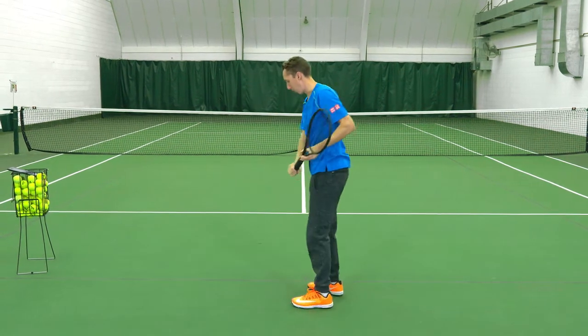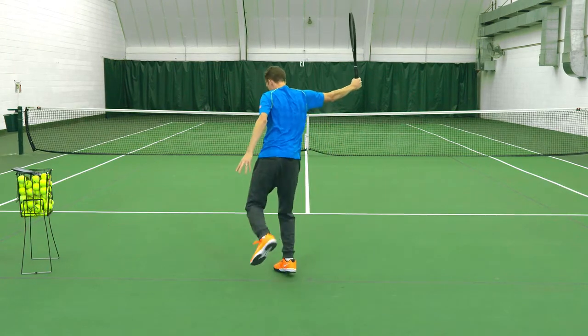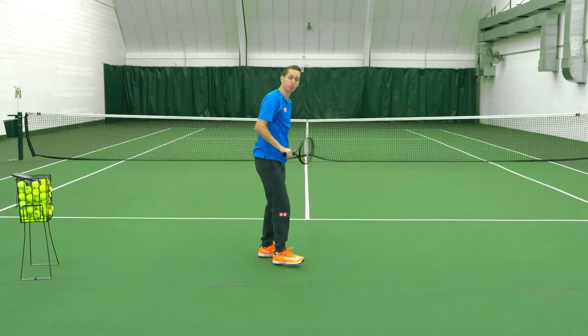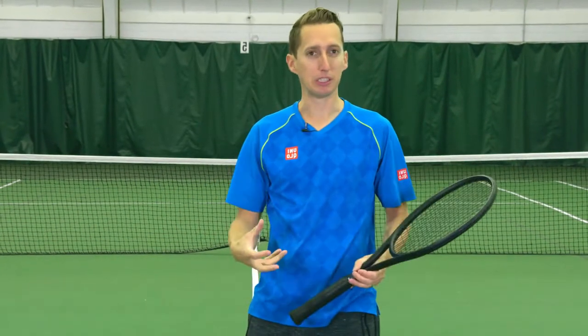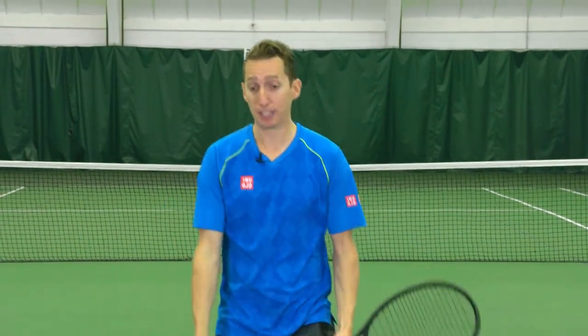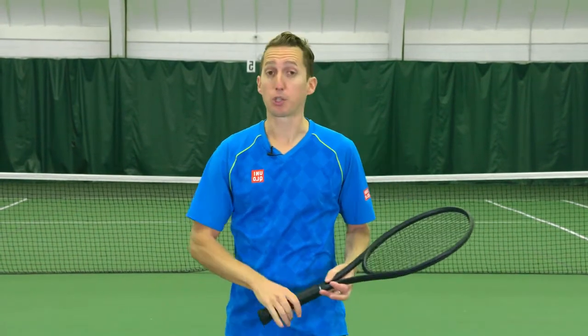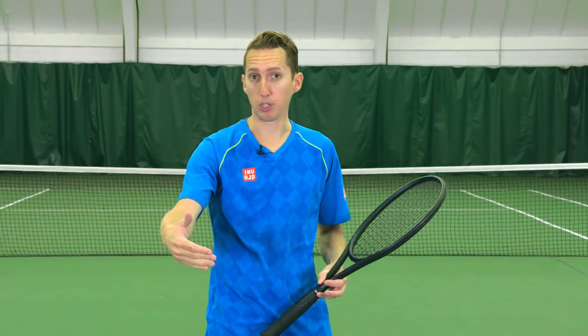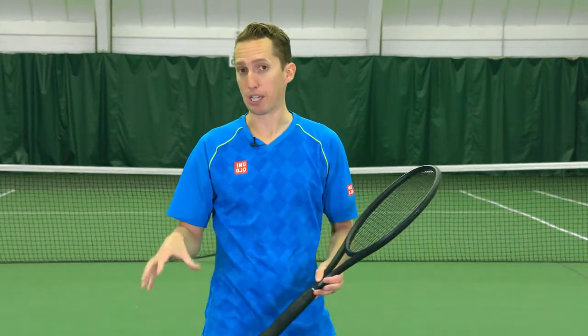Same thing for the one-handed backhand: load, racket down, hop, land, and step. Once you get a good feel for loading and lifting forward on that front foot, you can start to practice walking or stepping into it. Sometimes this will be a full run, but start with just a very controlled set of steps.